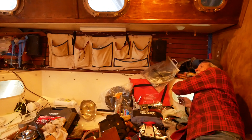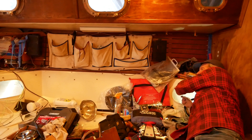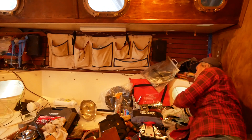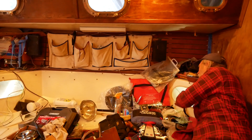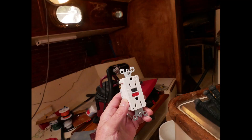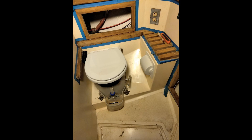I spent many hours snaking wires and establishing fishing lines in hard-to-reach places for feeding new lines. A lot of time has passed since this boat was wired in 1979. GFI outlets are now available, but for boats they're not recommended in the engine room or in wet areas like a head with a sit-down shower.